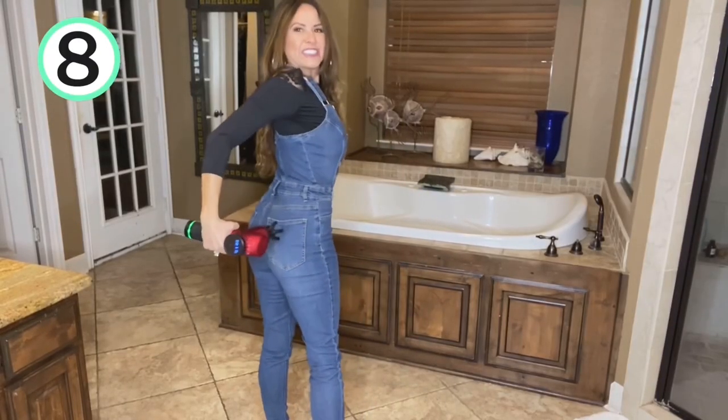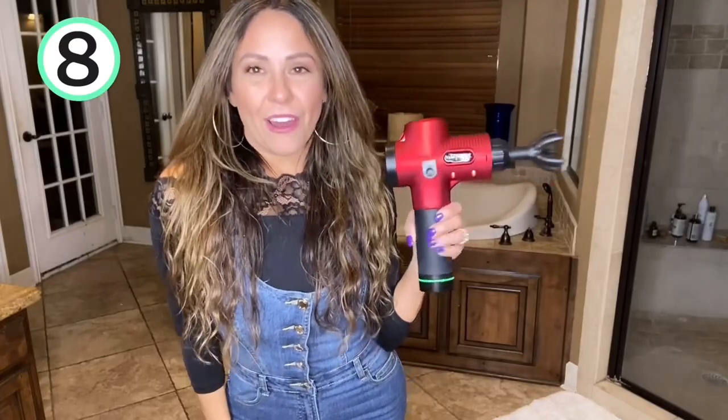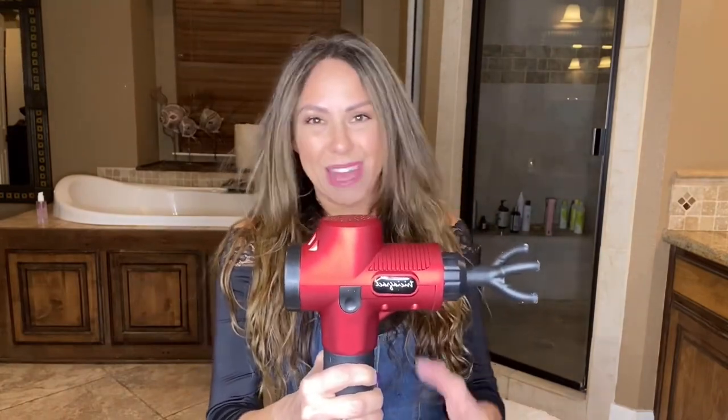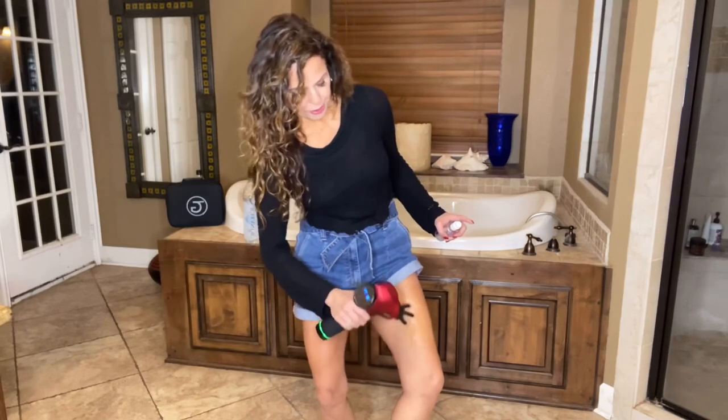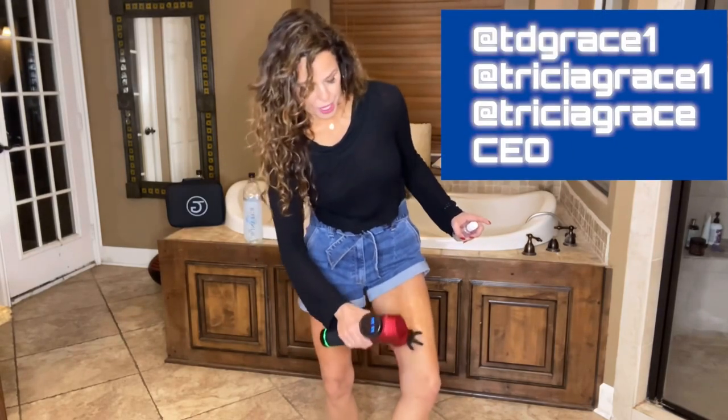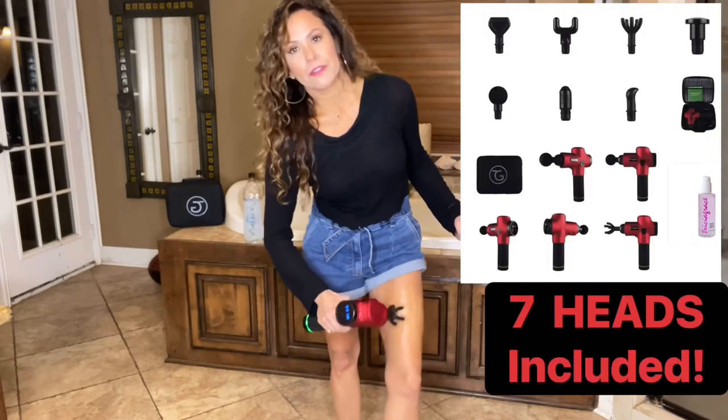Number eight, I had to have the claw. I was so excited to get this — it's one of my favorites. I love it on the abs, on the arms, on the calves, on the thighs. It's amazing. The claw is one of my favorites because it really gets into areas in the quads that are just really hard to dig into.